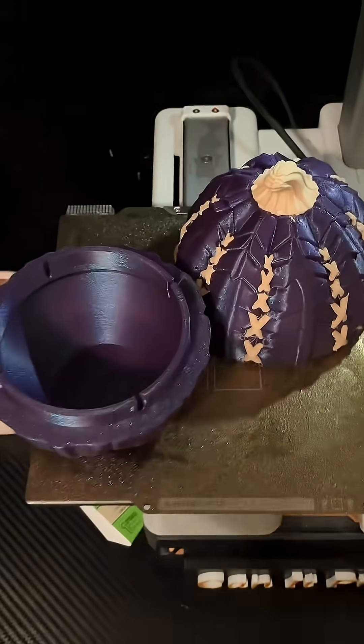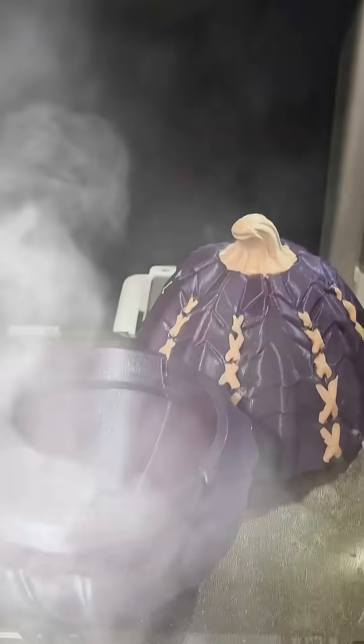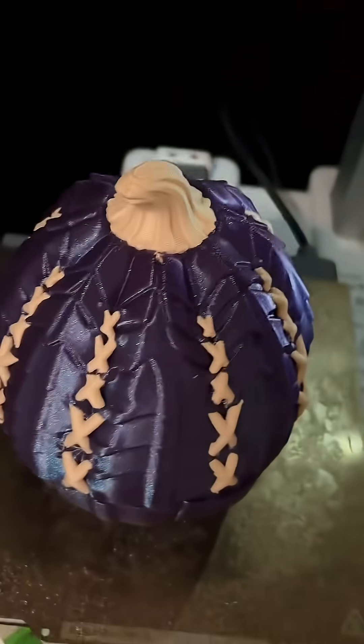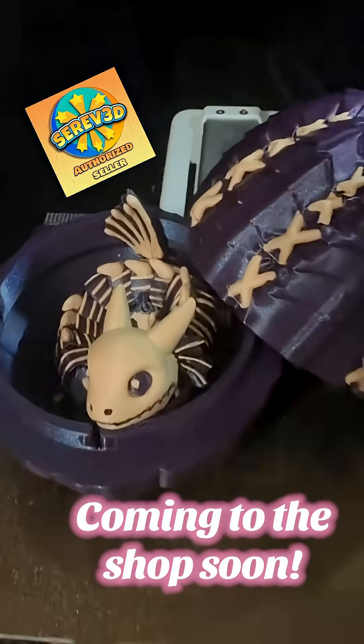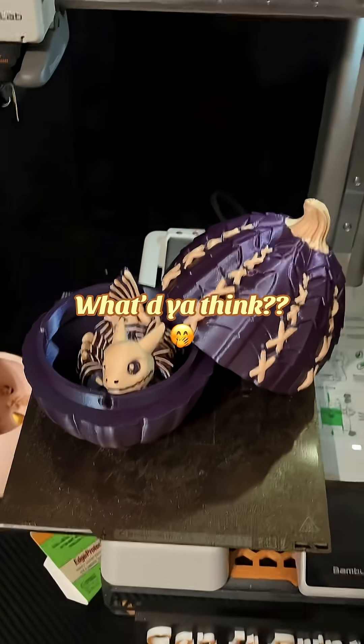We decided to go with a galaxy purple for this one with accenting in bone white. Well actually it's just bone — it's not even white, so it's just bone. What do you think? I think it looks sexy. We're gonna offer this in black galaxy colors and then the stitching and the bones will be either bone or white. Let me know what you think.